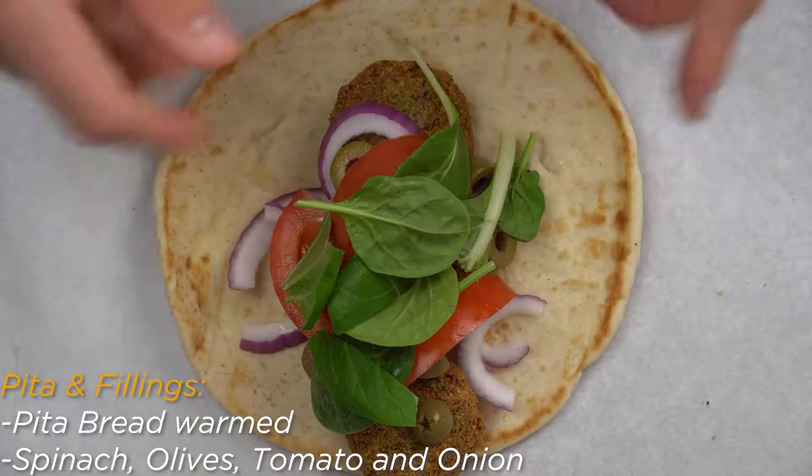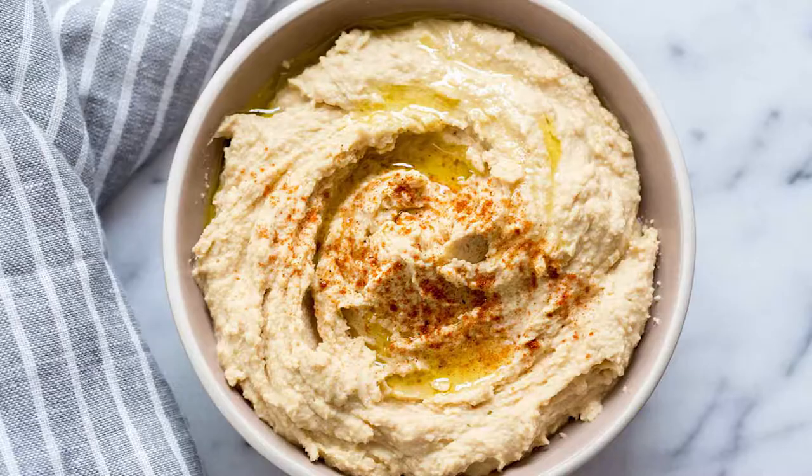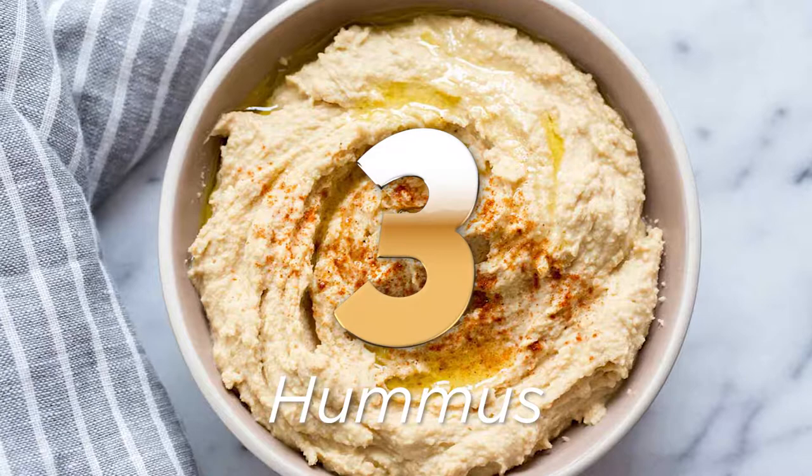The last step is to heat your pita bread either in the oven or in a pan for around 1 minute. Now dress your pita bread with falafel, vegetables, and the vegan tzatziki sauce. Finally, finish wrapping your gyro with parchment paper or foil and enjoy.